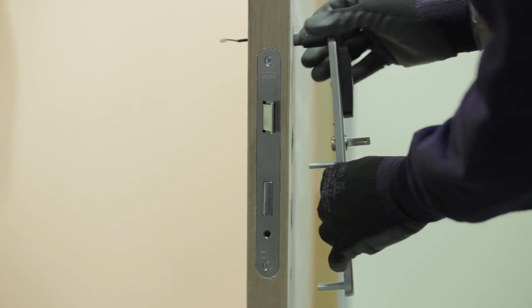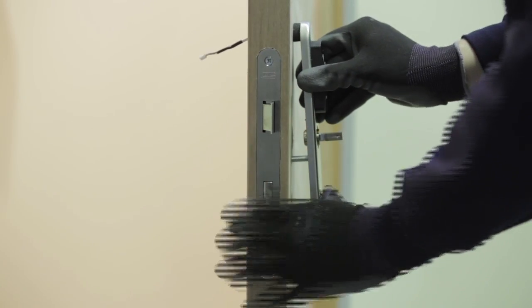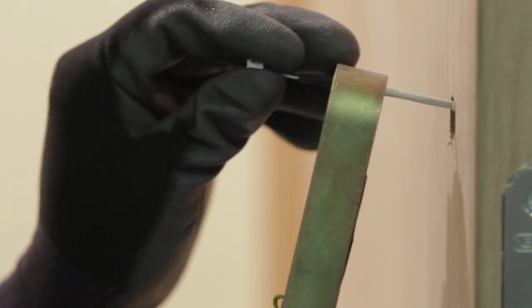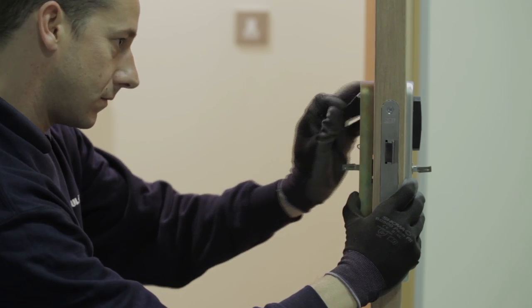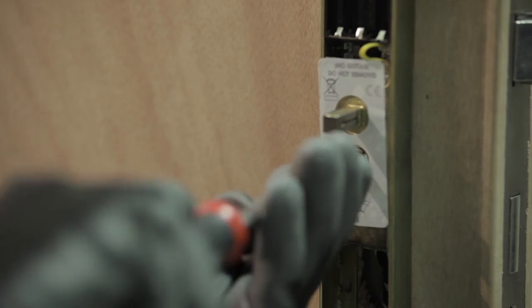Thread the reader cable from the external side through the door and align against the door. Thread the cable through the top gap in the internal handle set. Insert the spindle into the lock case follower and align the two halves. Secure the two halves together using three screws provided, being careful not to over tighten.